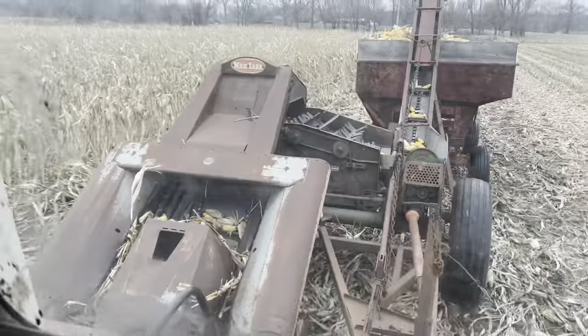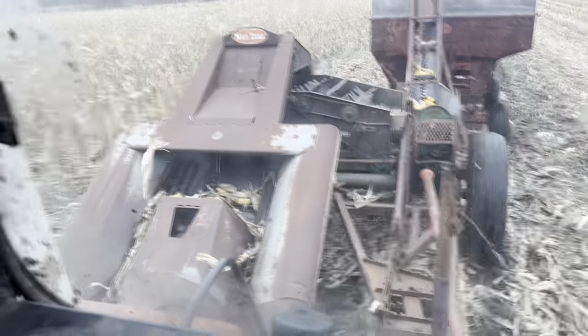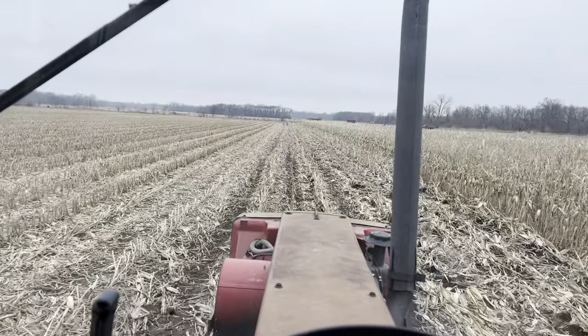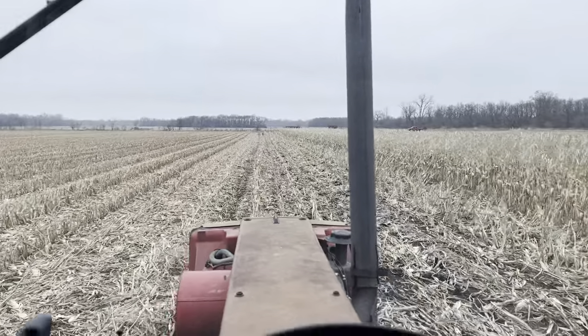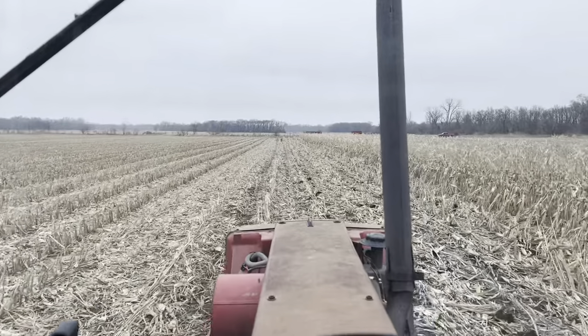Something broke. Something got jammed and then I sheared a shear bolt off, I think, on the main PTO here. But I got enough to grind and feed, so we'll look at it, but probably not going to fix that right now. Probably going to get feed ground because it's kind of getting late and the cows need to eat tomorrow.